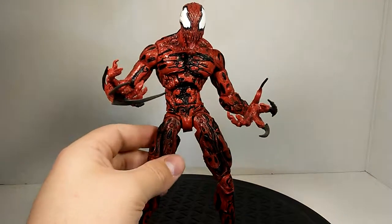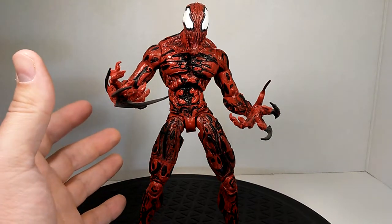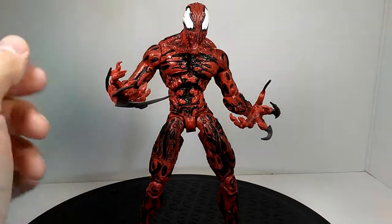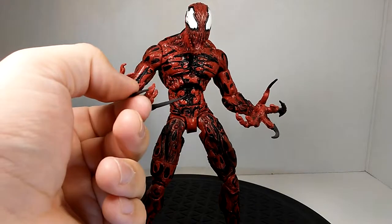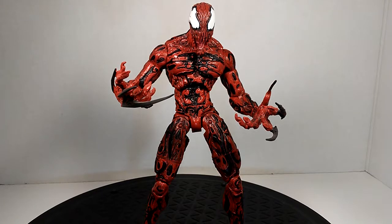I could make an hour-long video about how much I love this figure, but as always I have to wrap up. If you're new to the channel make sure to subscribe, leave a like, leave a comment telling me what I'm doing right or wrong — I appreciate the support from each and every one of you. Collect what you love and I will see you all in the next video.